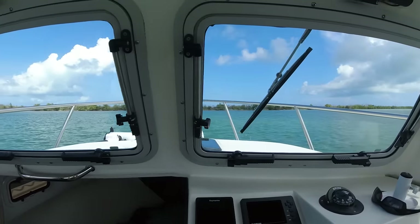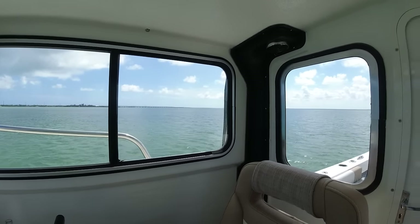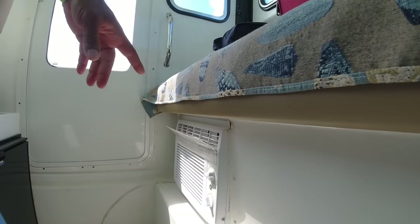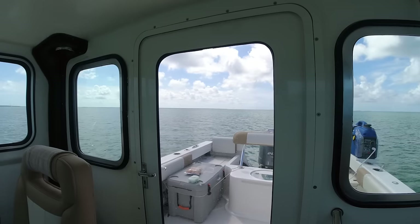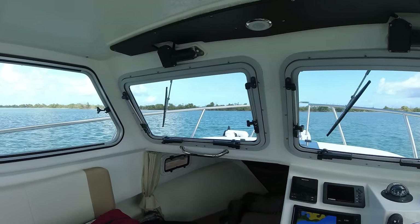Believe it or not, this is very relaxing being anchored out here. And especially having the air conditioner running — that is a plus. It's got to be close to 90 degrees, it's really hot. Makes me not even want to get out of the cabin.